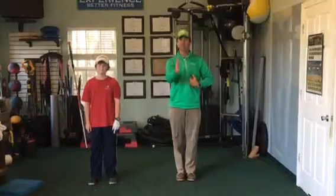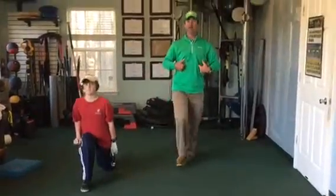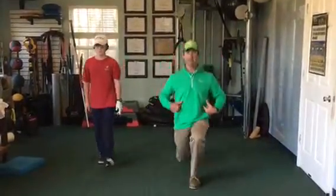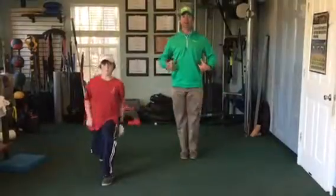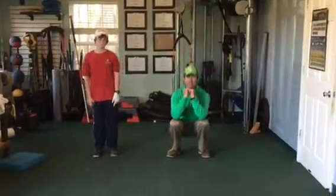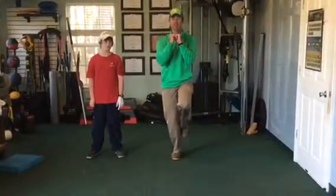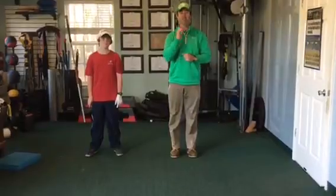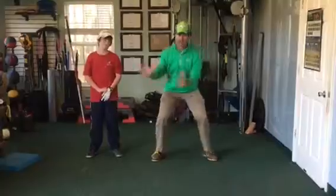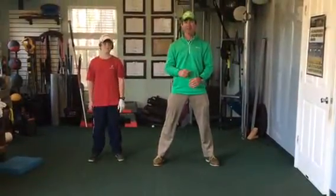The last one we're working on with Hunter is a single lunge going forward. We're going to go in and up, getting those feet to come back straight. We're going to knock out 15 of those — 15 of each on each side and 15 single lunges with each leg. It's going to get our ankles stronger, our legs stronger, so we can start to use those legs when we hit the golf ball. Keep it up, Hunter — he's rocking it.